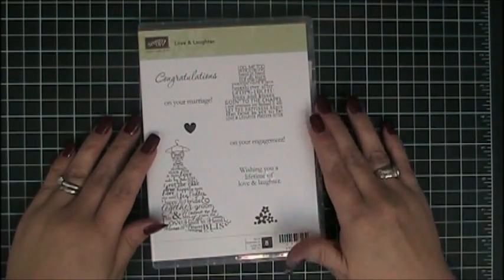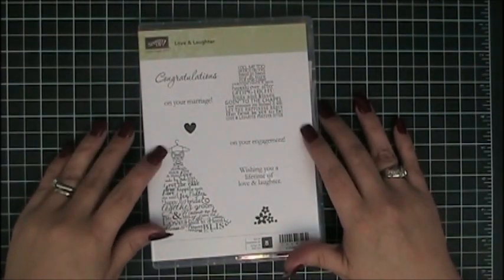Welcome to Add a Little Dazzle. In today's video we're going to learn how to mount Stamping Up clear stamp sets.